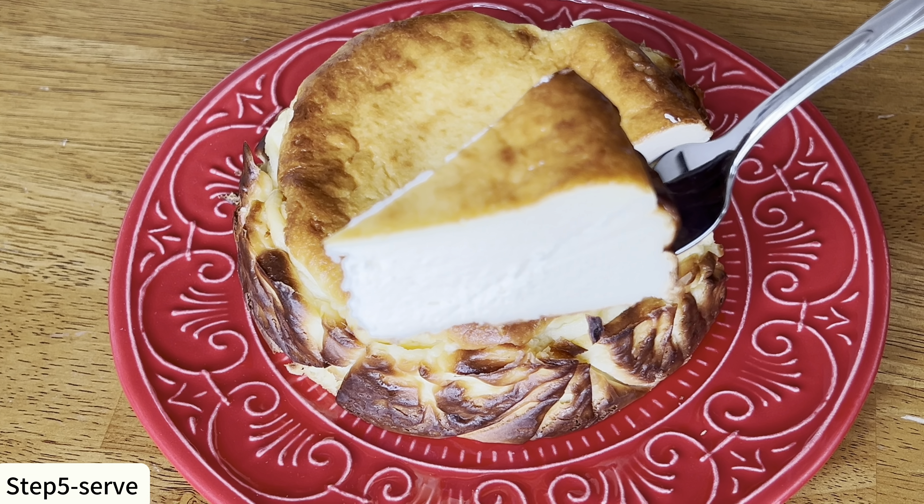Now I just need to pour it into the pan, but we're going to use a sifter to help us remove any lumps we may have missed during the stirring process. This is so smooth now. We tap the pan several times to remove any potential air bubbles in the batter.